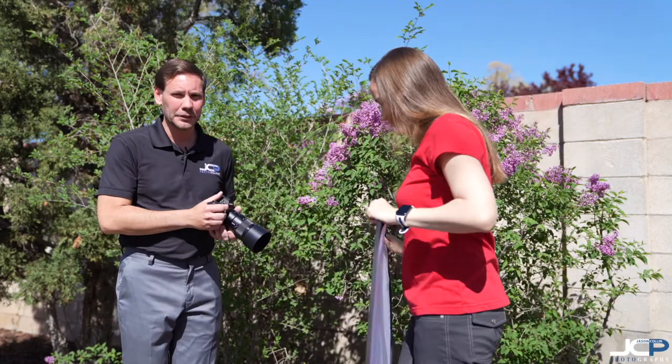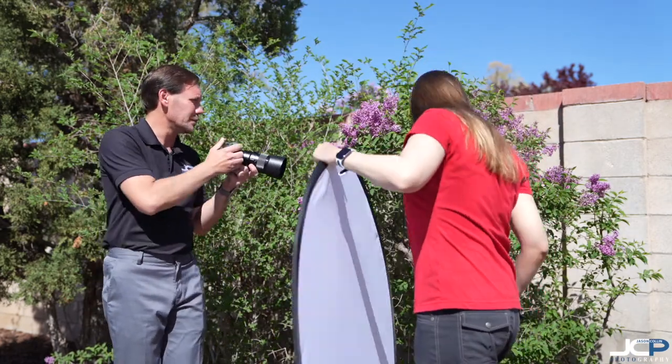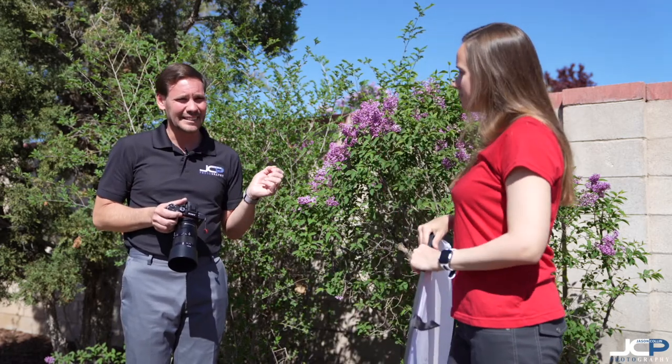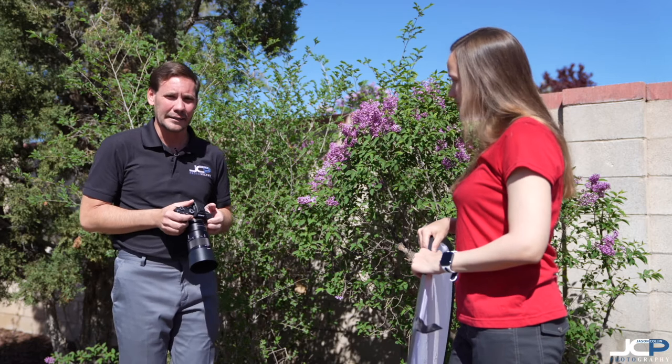I'm going to take a photo first without any diffusion. This is direct sunlight. Maybe a lot of people might be thinking, wow, direct sunlight — that's great to shoot in, right? It's not exactly the best to shoot in, actually. Let me show you why.